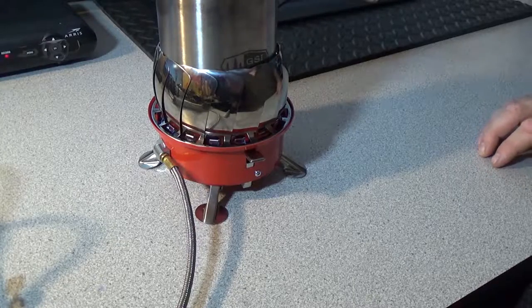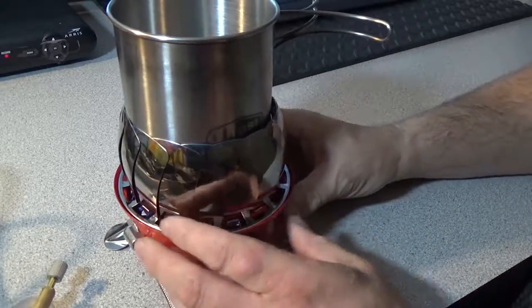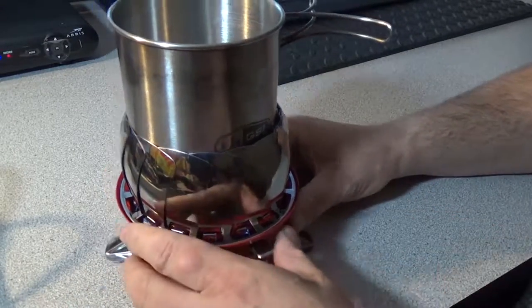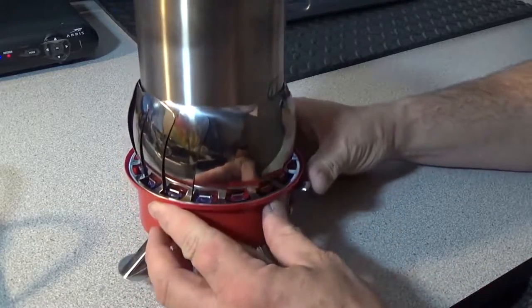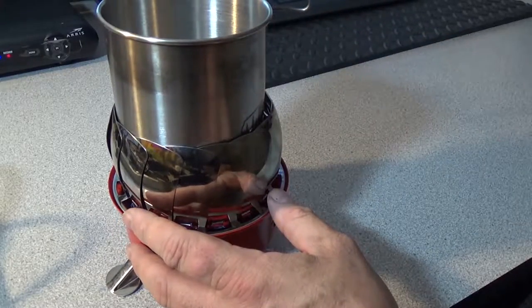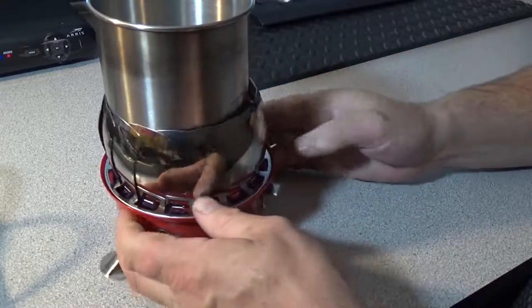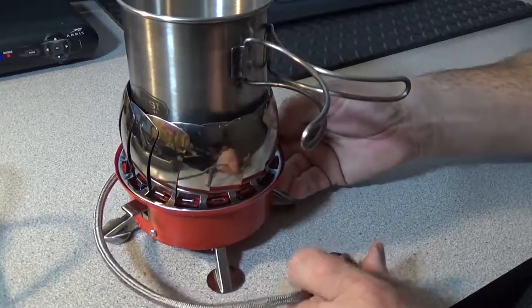It has adjustable folding blades and retractable metal feet, which makes it very stable. It has a built-in electric spark ignition system, which I'll show you when I light it up, and adjustable fuel flow control. It's constructed with water-resistant stainless steel, a safe valve assembly, and a durable fuel hose.